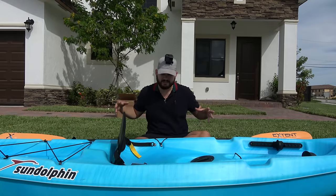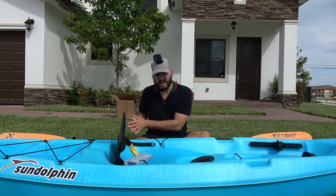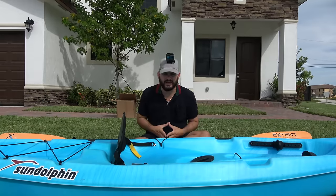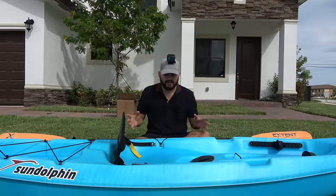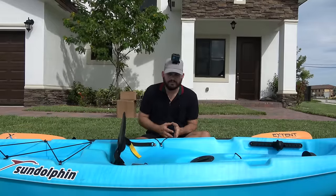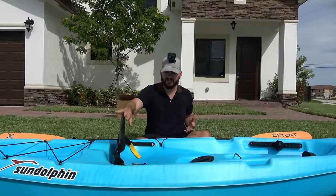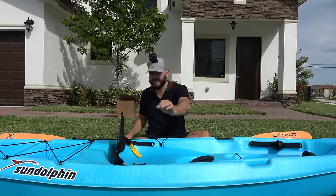So today, what I got for you guys is my version of turning a below $300 regular sit-on-top kayak into a fishing kayak, and I want to do everything under $350. Now, you could probably make it cheaper, but this is my version. I'm basically going to get this Stone Dolphin kayak and turn it into a fishing kayak with the help of Yagir.